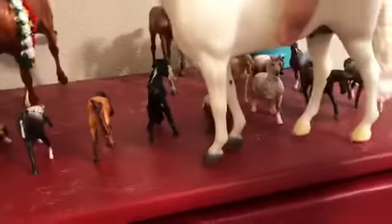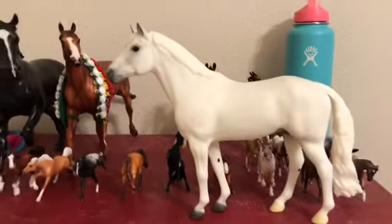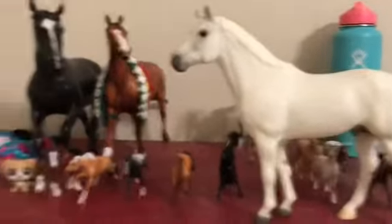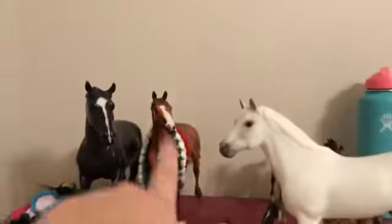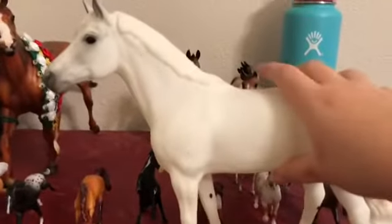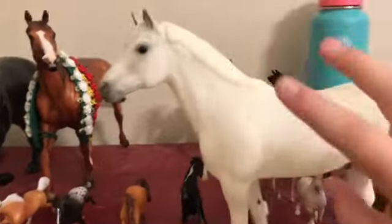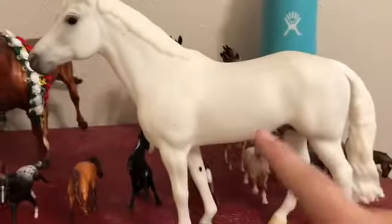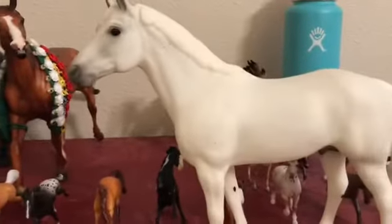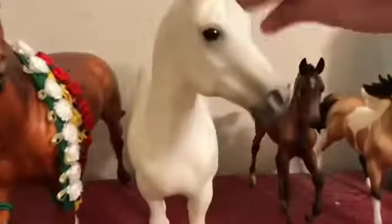Right here we have Snowman — the name I gave him was Phoenix but I'm sticking to his original name, Phoenix. And of course you guys know Justify. He was my second traditional Breyer — he came in a big box with Fantasia and Galileo. He's so pretty, I love him.